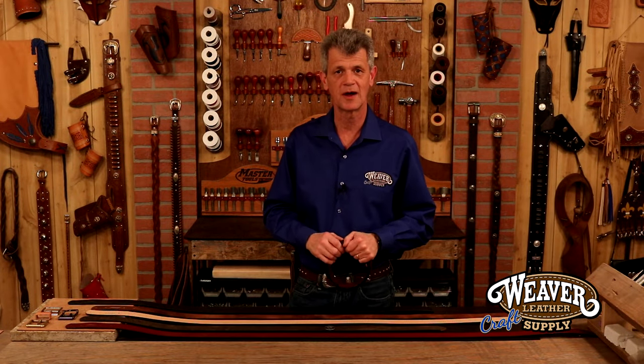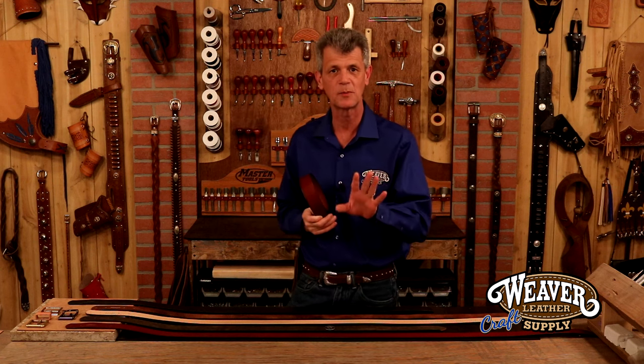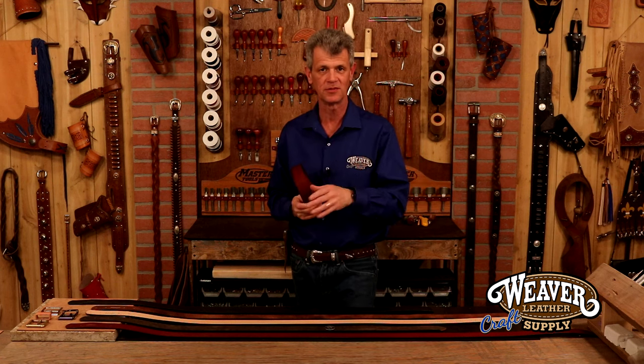Hi, I'm Chuck Dorsett for Weaver Leather Craft Supply. Let's make a gorgeous casual belt out of a simple belt blank and a simple buckle, and you won't believe how easy this is.